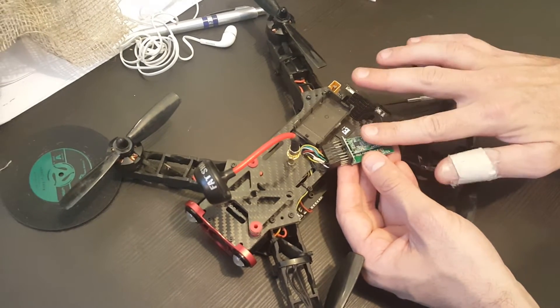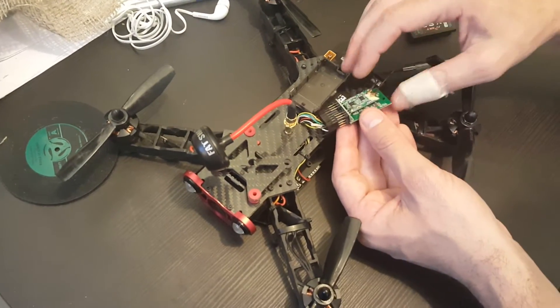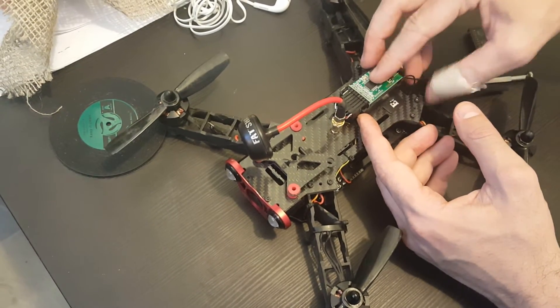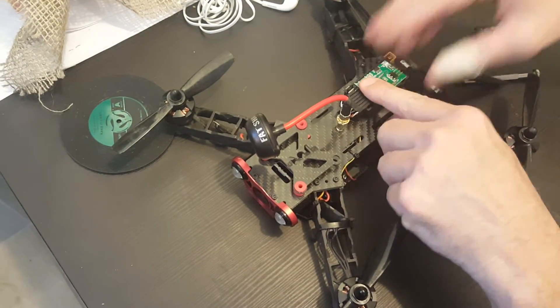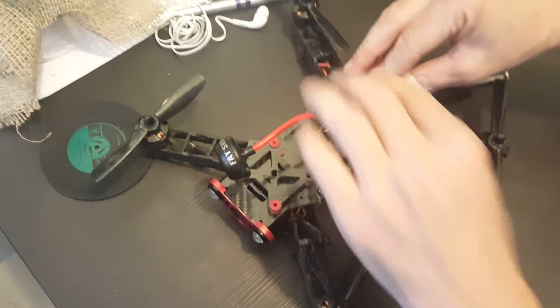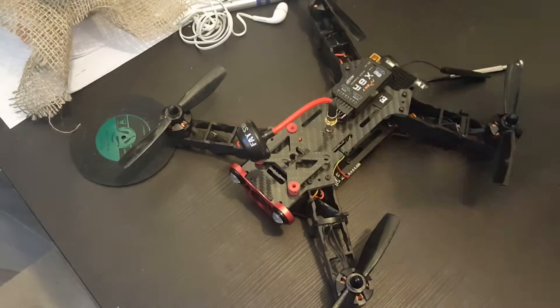It's pretty easy — don't put a lot of force, don't have to put any glue on top or anything like that. When you put it back you just have to slide it in so it sits right, then just push it and it snaps on like that.